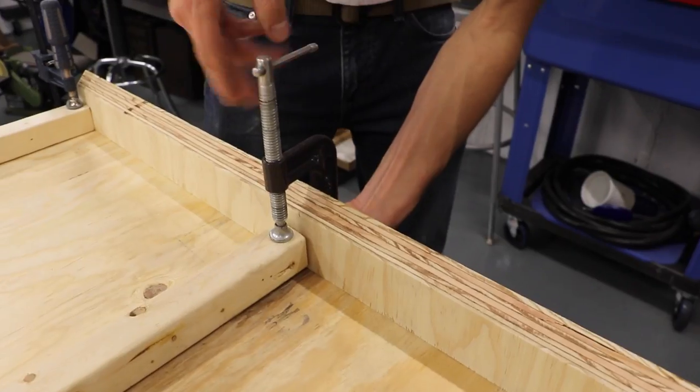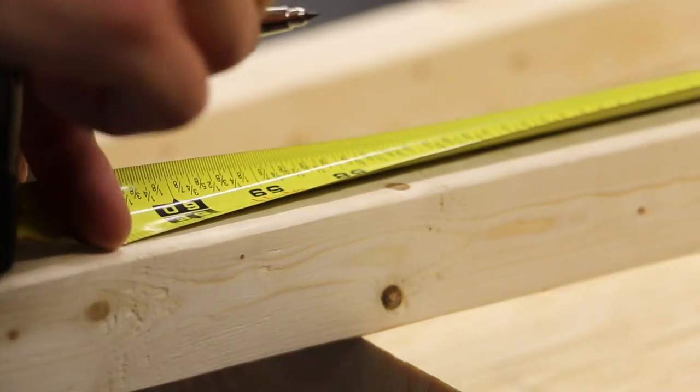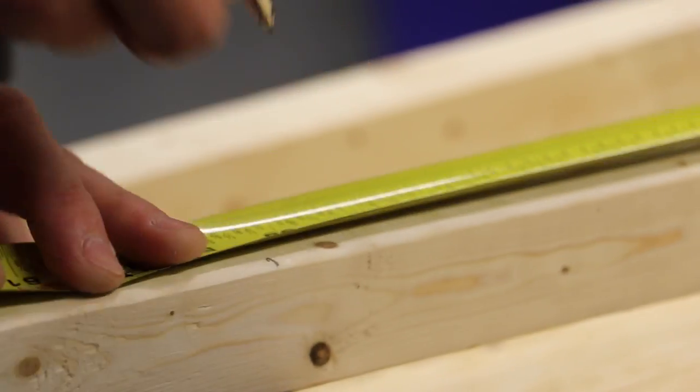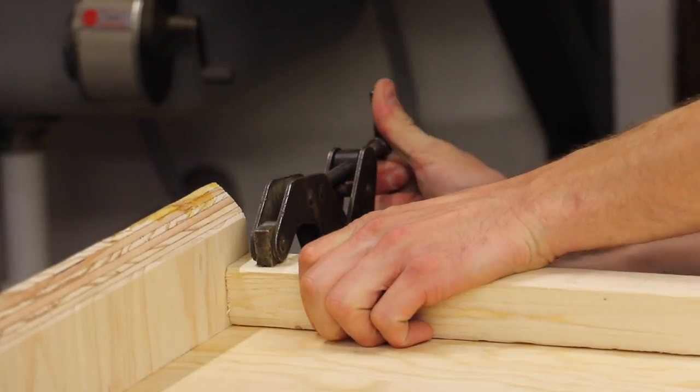I know this thing is exactly five feet wide — 60 inches — so I'm going to subtract an inch and a half, that's three-quarter times two, for each of the French cleats on the edge.